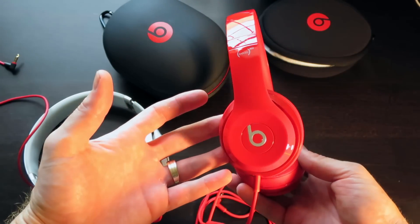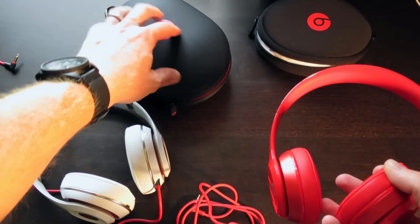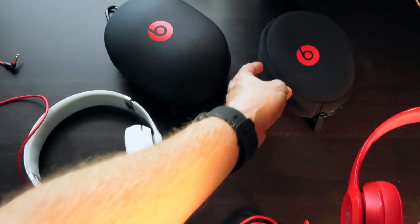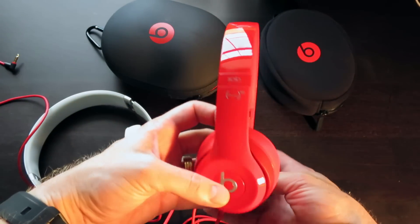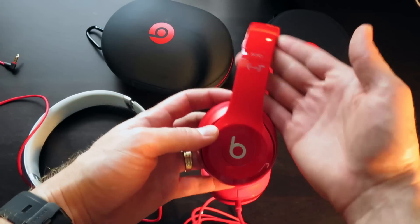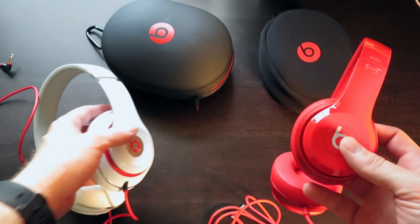Just wanted to share that quick unboxing with you guys of these Beats Solo 2s. The Studios come with a hard shell case; the Solo 2s come with a soft pouch case — that's one thing to note as well. I really like that hard case, but it's definitely a great looking headphone. I like the all-red colorway. You can tell they also angled these ear cups to make them a little more comfortable on your ears, just like they did with the Studios.